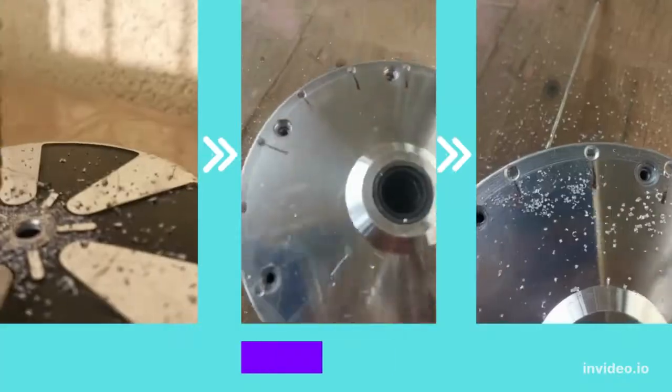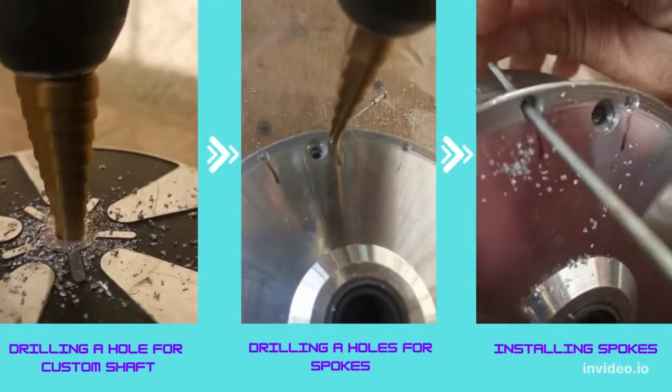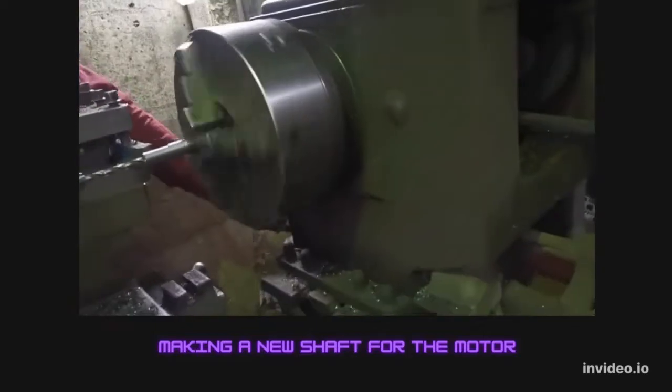Removed the motor from the old hoverboard and separated the tire from it. Drilled a hole in the center for the custom shaft and 28 holes to install the spokes. Got a custom shaft made at a lathe machine.